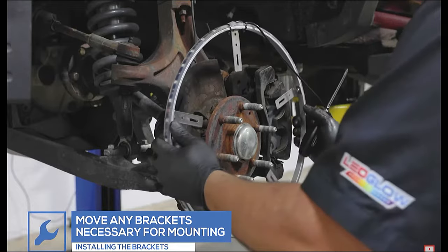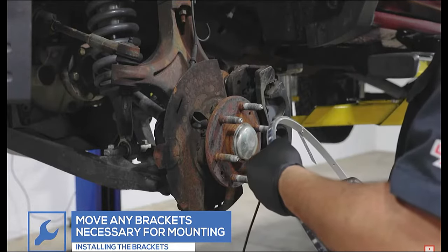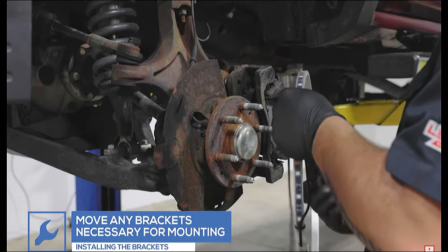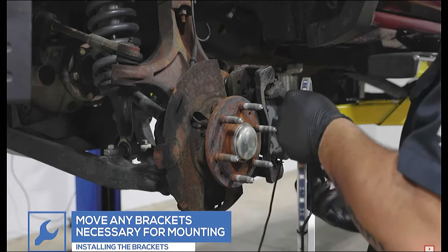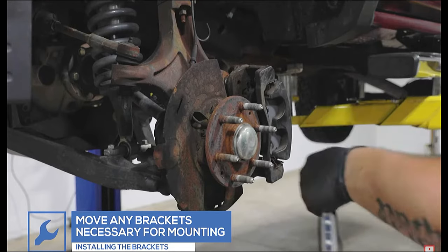Mock up the bracket locations for the wheel ring. Each wheel ring has 10 threaded holes so the brackets can be moved to fit your specific application. For safety, we recommend a minimum of four brackets be used when mounting each wheel ring.